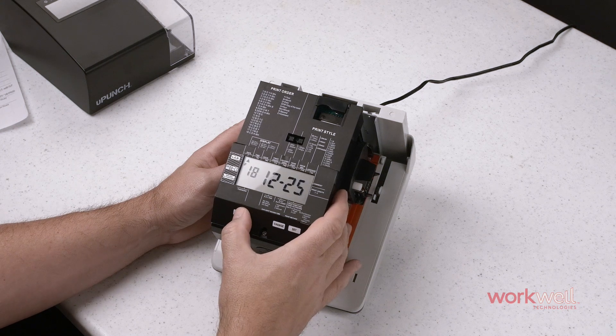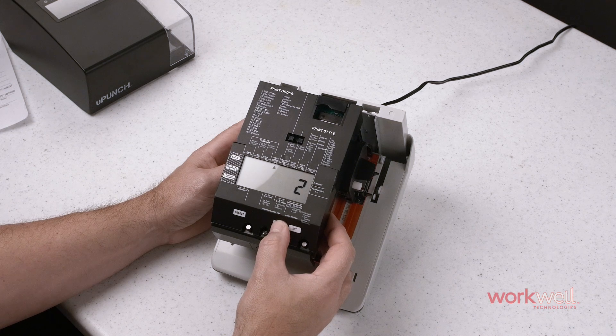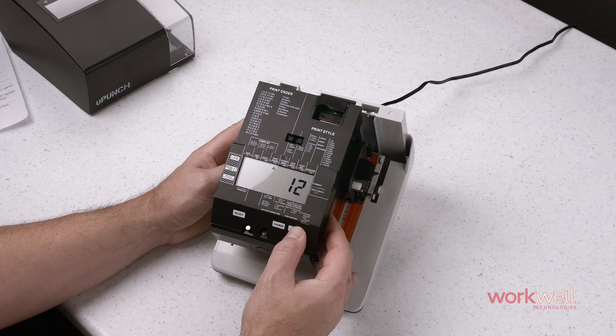First, select print order. In this case I'm going to change this to number 12, the first setting that supports comments. Set, set again.